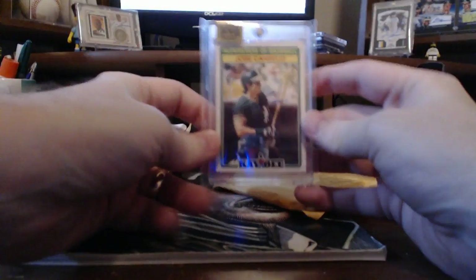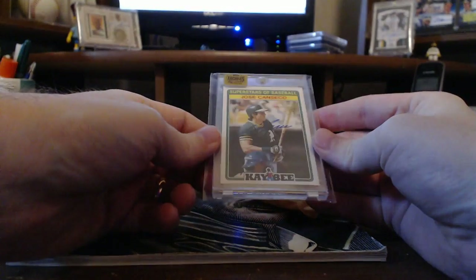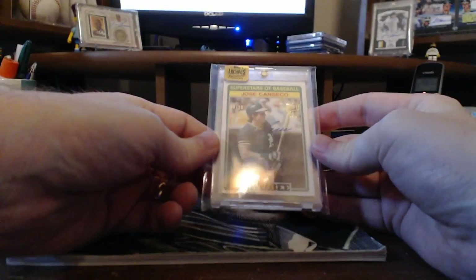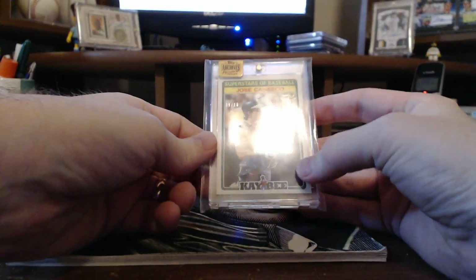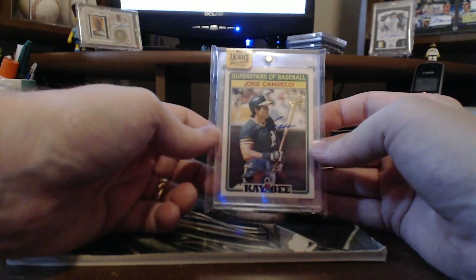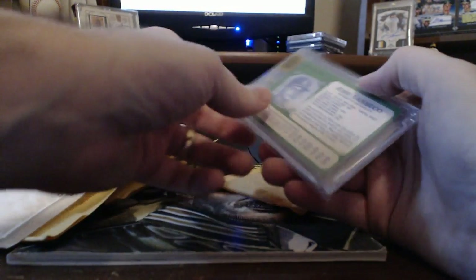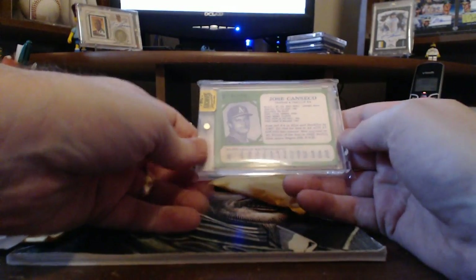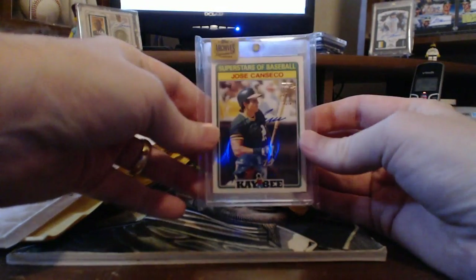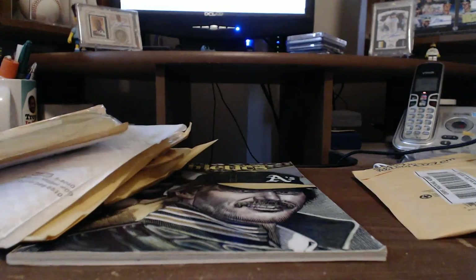Next up, here's another 2016 Topps Archives. This is a KB Toy Store, and this is numbered to 10. I'm a big fan of these grocery store and toy store type issues that they did buybacks for. I think that's really cool — it's like my childhood and they made it a high-end type of card. Love those.